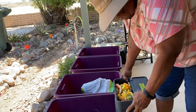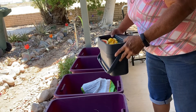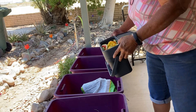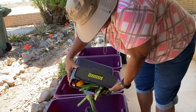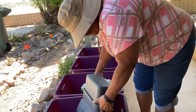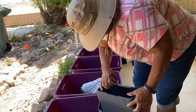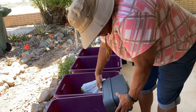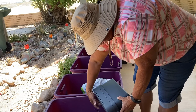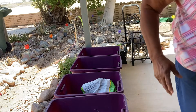So this is my kitchen scrap box. I keep it in the refrigerator, and when it gets full, I take it out to the garden. It's got some of everything in here. You just wash it out and start all over again.